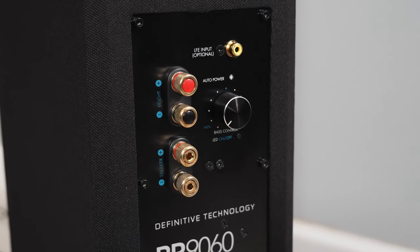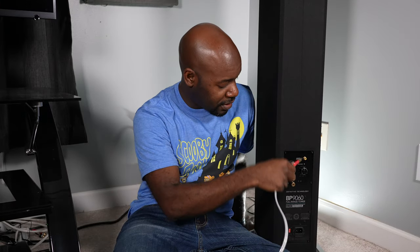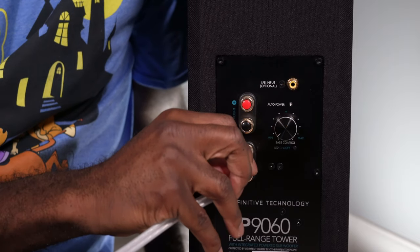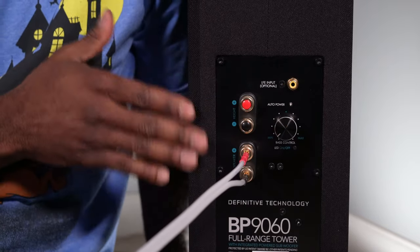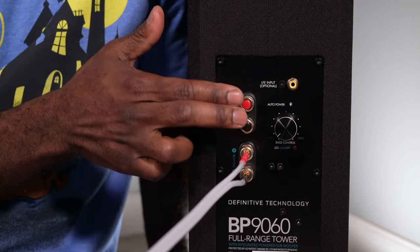On the back of the speaker you have all the connections you need. You have speaker level connections — most speakers will accept banana plugs or spade connections. Here I've got a pair of banana plugs; you plug black with black and red with red. These particular speakers also have a height module connection, but these terminals here are for the main speaker, so I'm plugging in here.